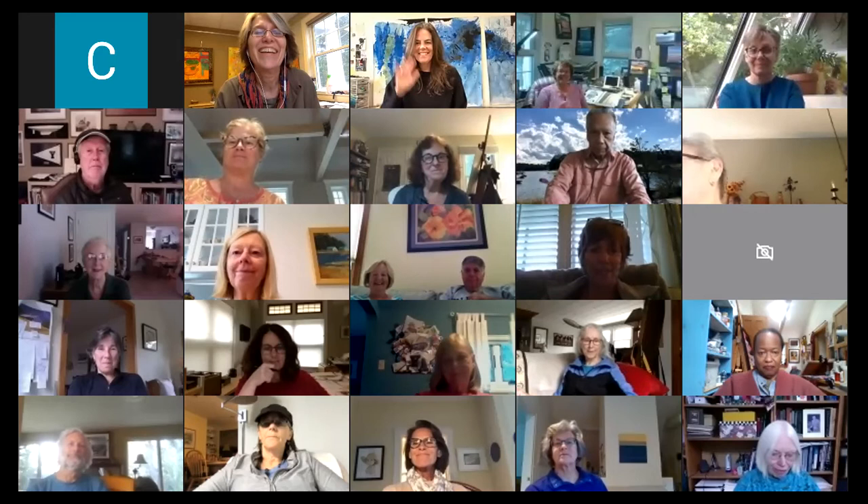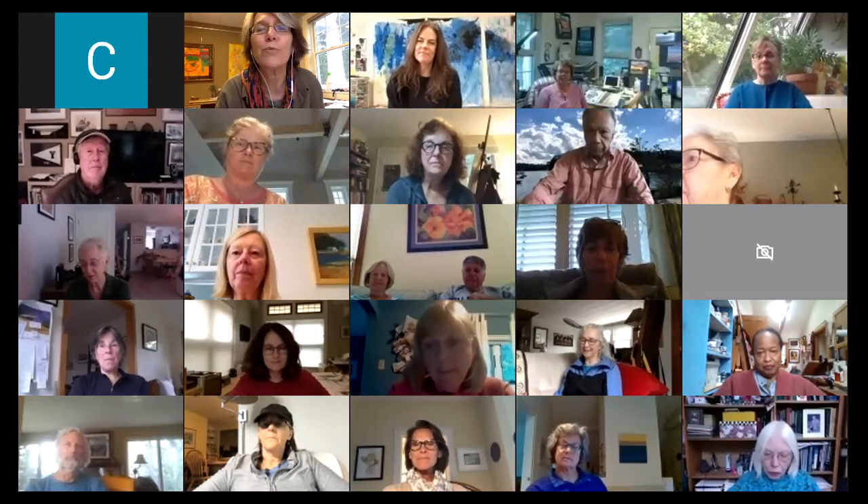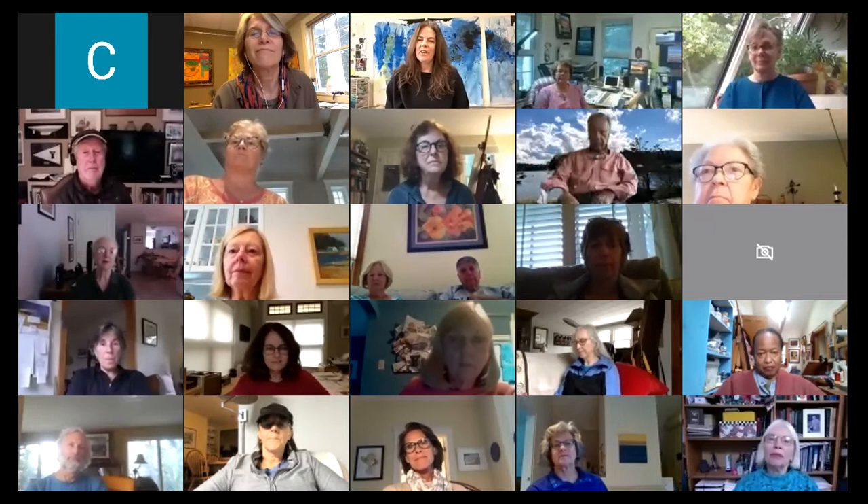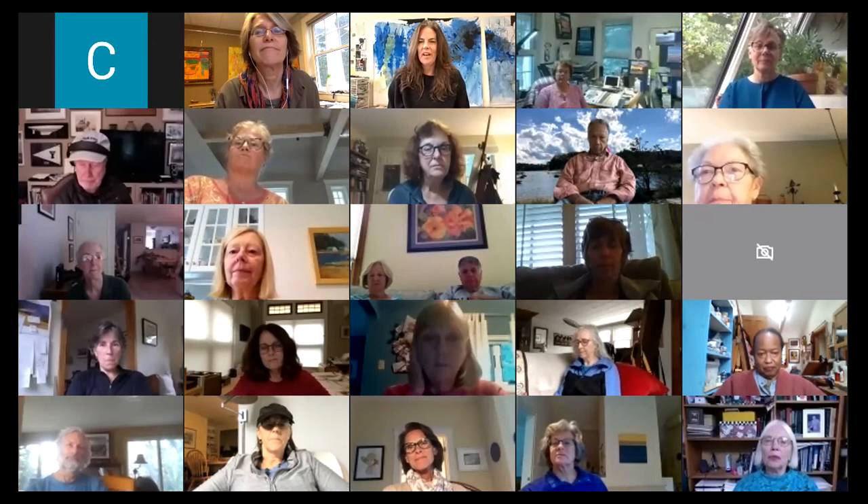Hello Jackie. Hello everyone. Jackie and I are going to do a little Q&A here to start, focusing on the subject of jurying shows, since Jackie was the juror for our autumn juried show currently on exhibit. So what's it like for you, jurying shows? I find jurying shows really hard. I love seeing all the variety of work, but when it comes time to picking which ones get in, that's a hard thing to do.